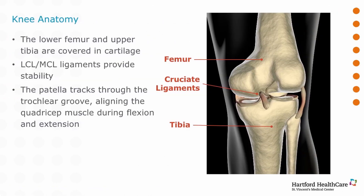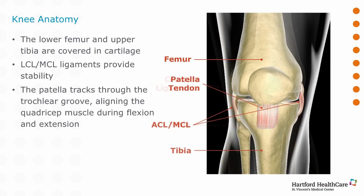What holds the whole thing together are the ligaments. There's the anterior and posterior cruciate ligament — cruciate is Latin for cross, so these cross in the middle and they help to control the motion of the knee — and then there are two stabilizers on either side, the medial and lateral collateral ligament.